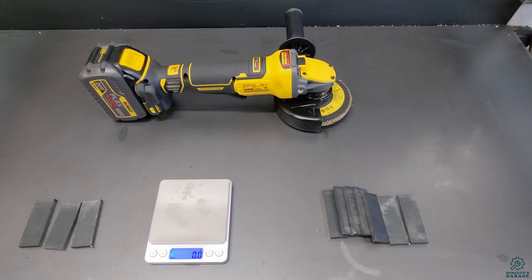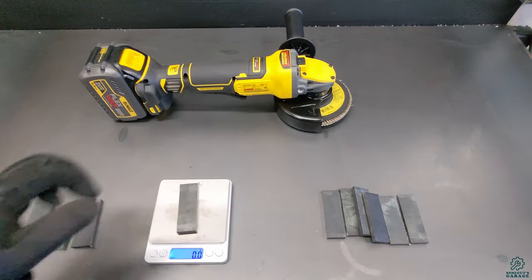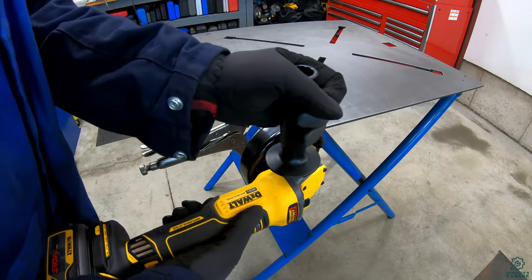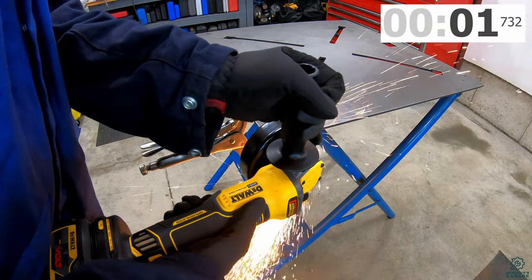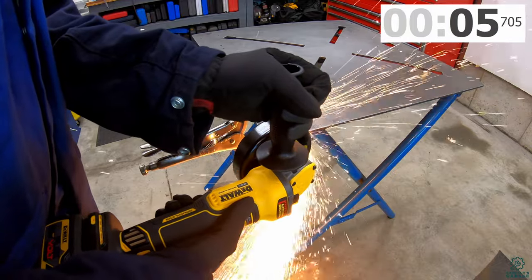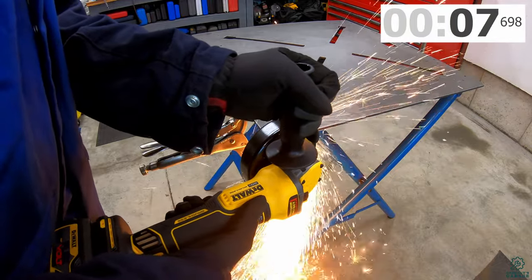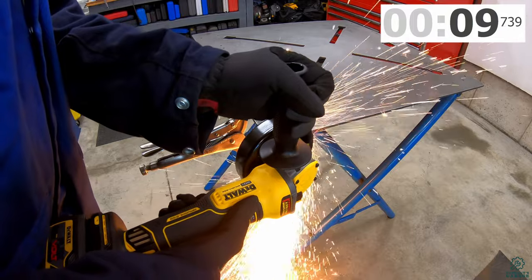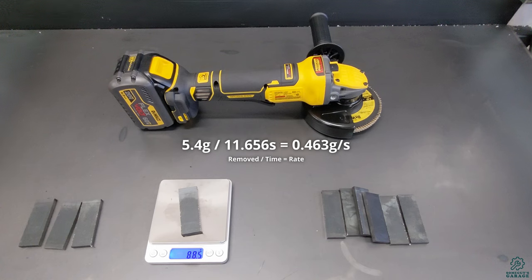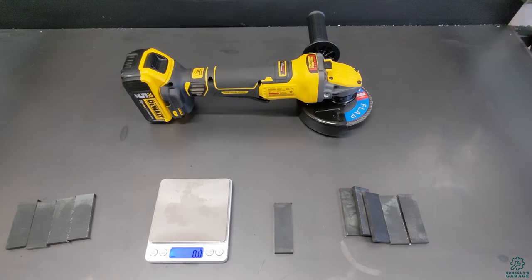Same grinder, the DCG 416, but this time with the 60 volt battery, still with the five inch wheel: before weight 93.9g, after weight 88.5g. That's quite an improvement going to the 60 volt battery.